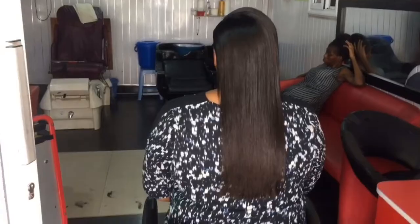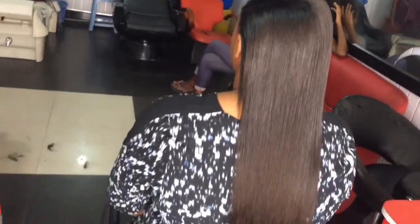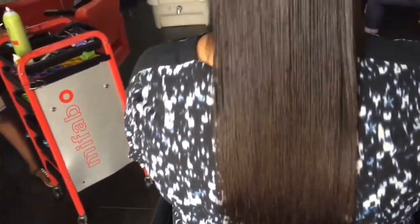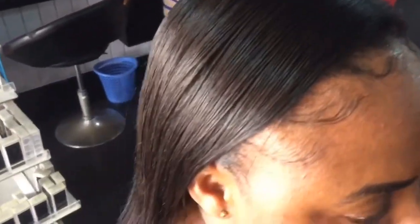And we're done — look at that! I bet you won't believe it if she tells you there is a weave in that hair. That's the beauty of individual tracks.